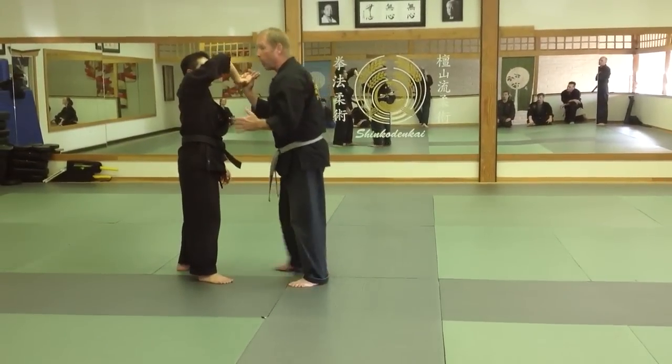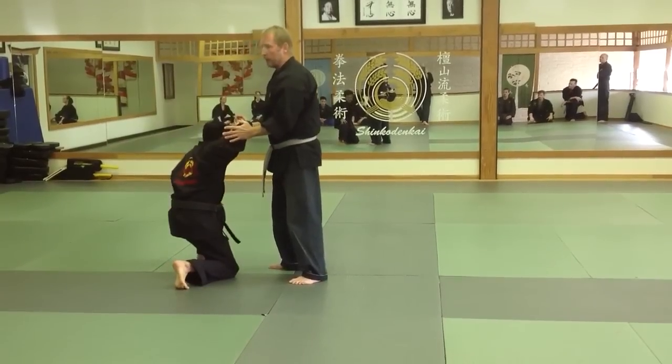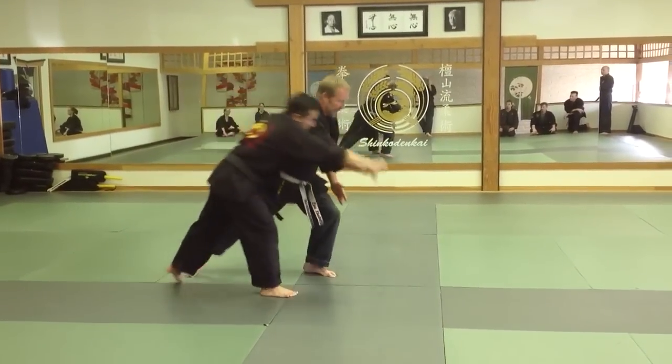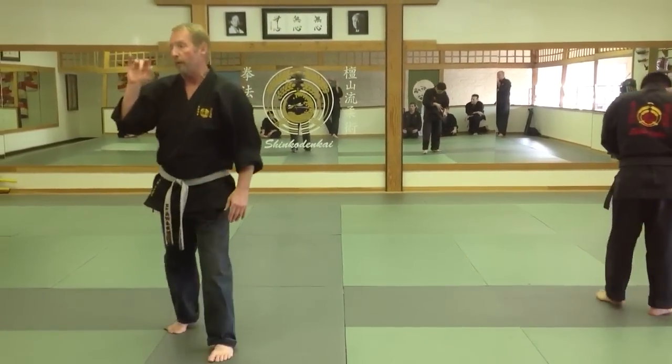Now I'm actually in control of the joint right here. So if he was to punch me, I would just drop it this way in control. Obviously I have complete control. I'm just going to send his fingers in that direction. Now I can lock the kote — I'm going to use the fingers.